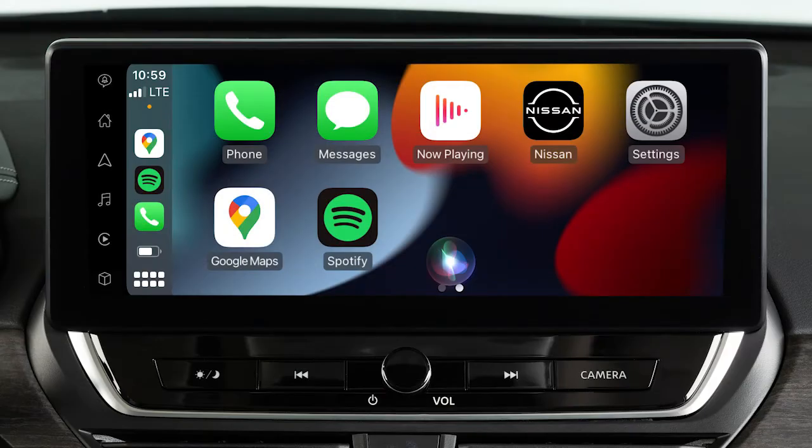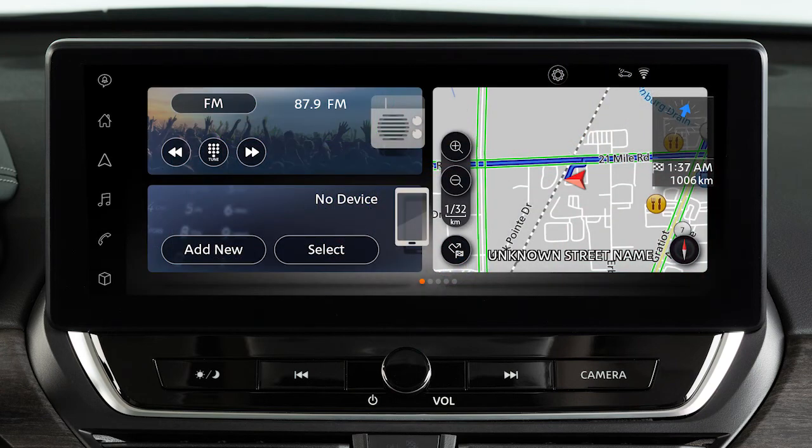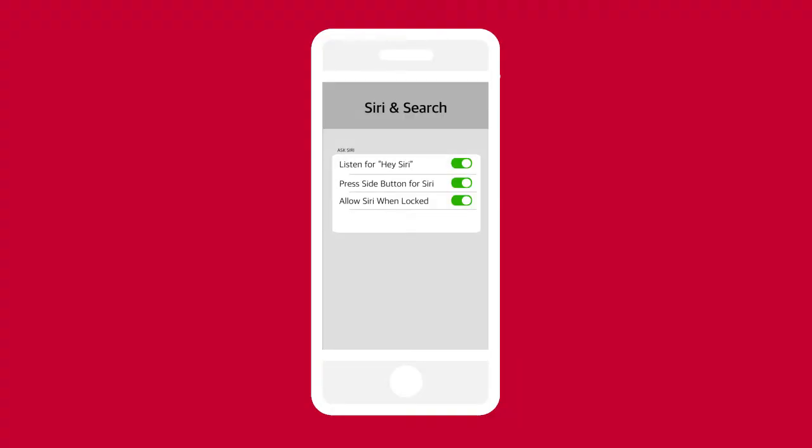To exit Siri operation, touch this key on the Apple CarPlay screen. If Apple CarPlay does not automatically connect, check your device to make sure Siri is enabled, Bluetooth is enabled, and Apple CarPlay is enabled.